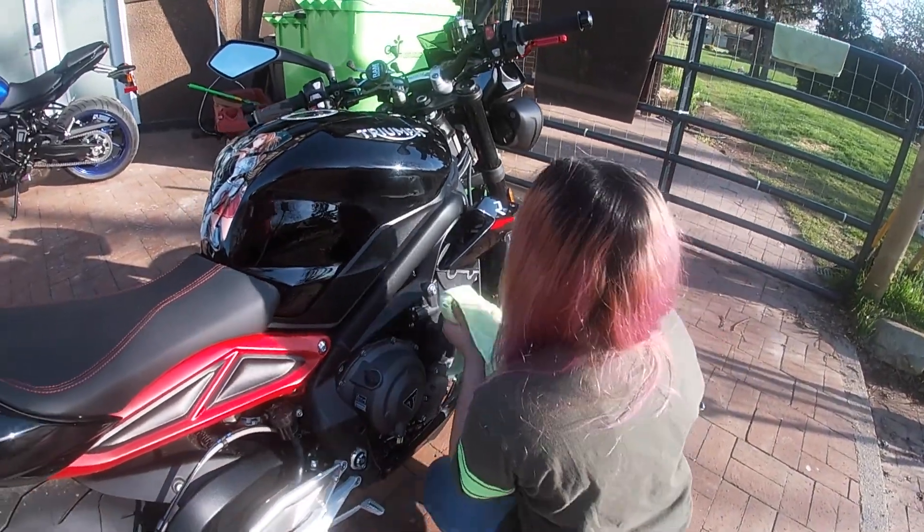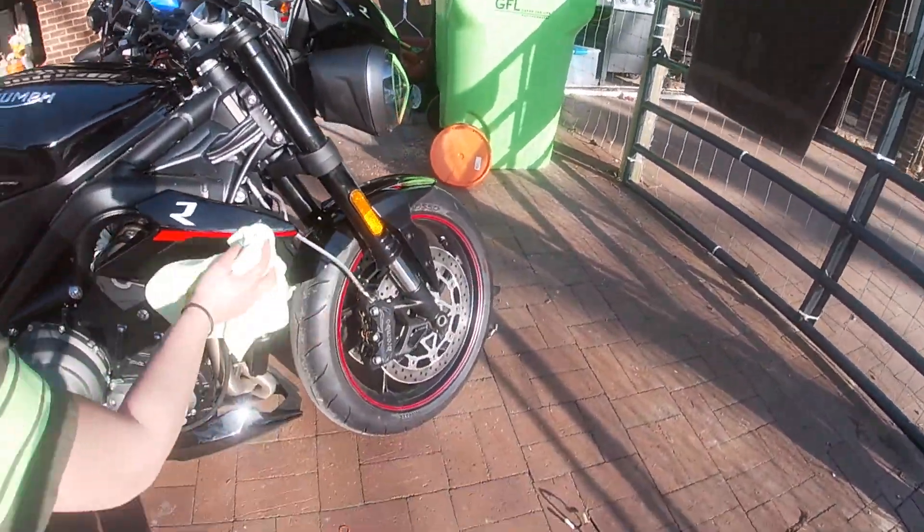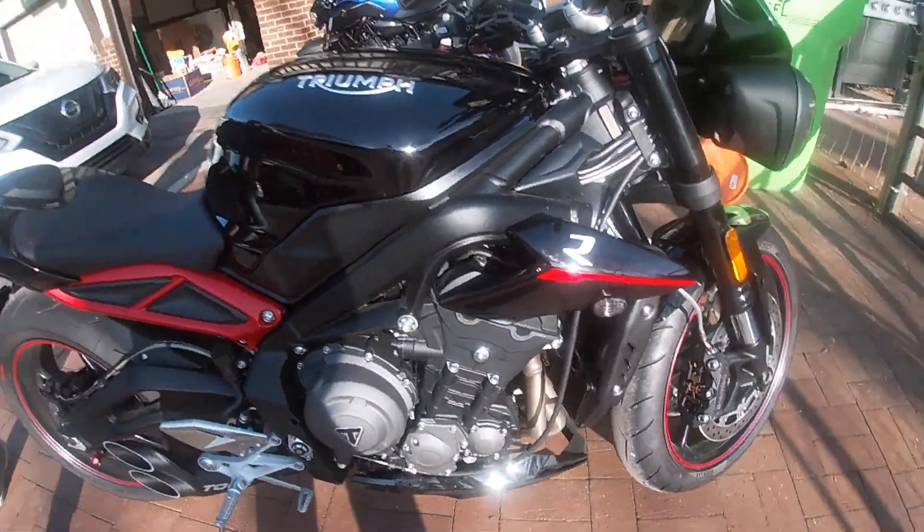The connector isn't going in the hole — you have to do a 180-degree turn on it. There are two knobs that go in there but it still only goes in one way. There you go — she clicked it. That's that. That is how you install the flush mount indicators on a 2018 Street Triple 765 R.